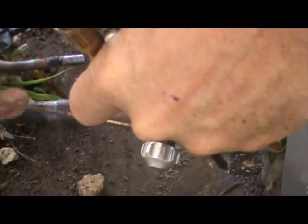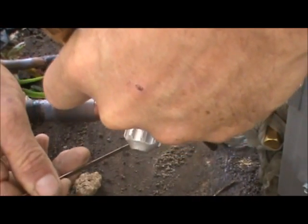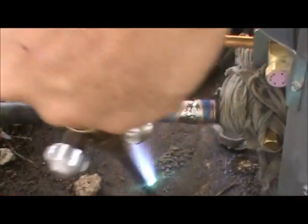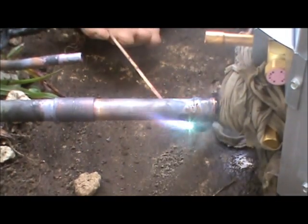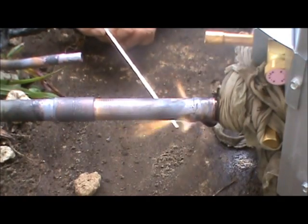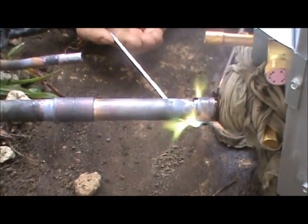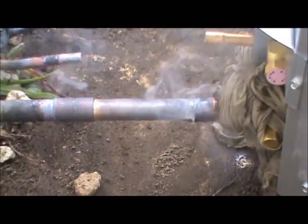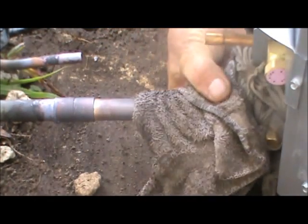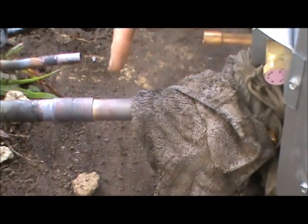This is where it gets a little difficult when you have different angles and you can't see exactly what you're doing. You just want to push the brazing rod into the joint, and that brazing rod and the silfloss will follow the heat. This is hot, so we'll get this cooled down as quickly as possible. We have one more joint to do right here.